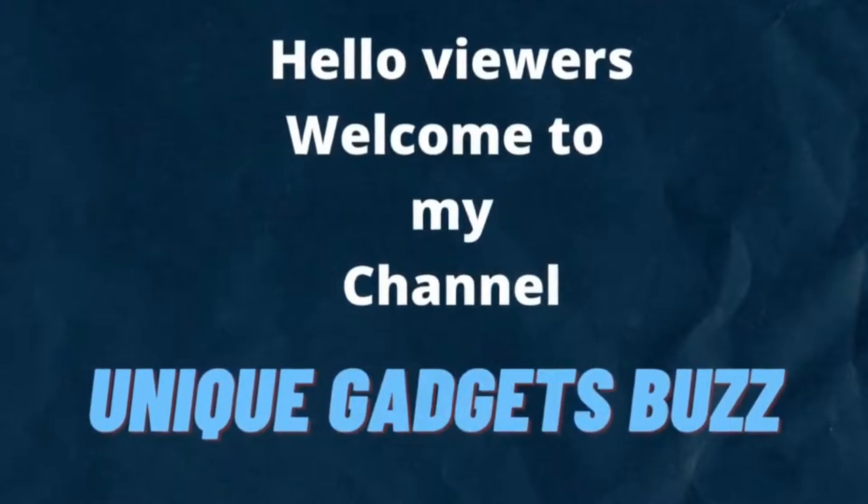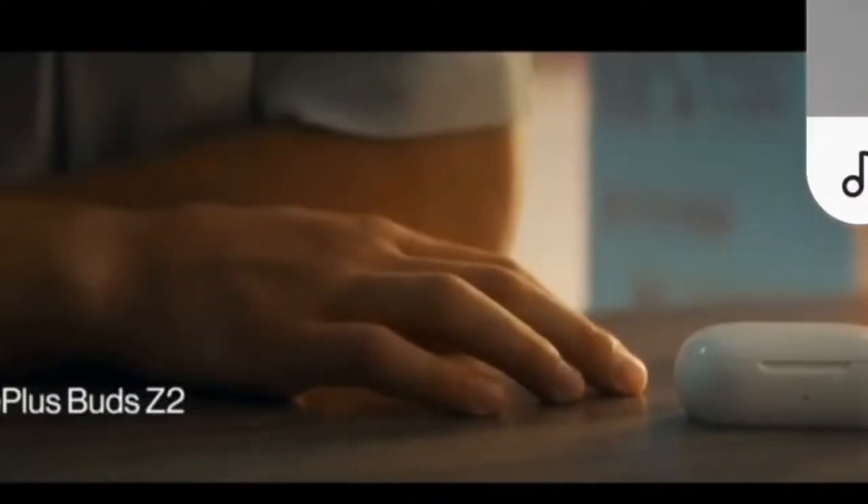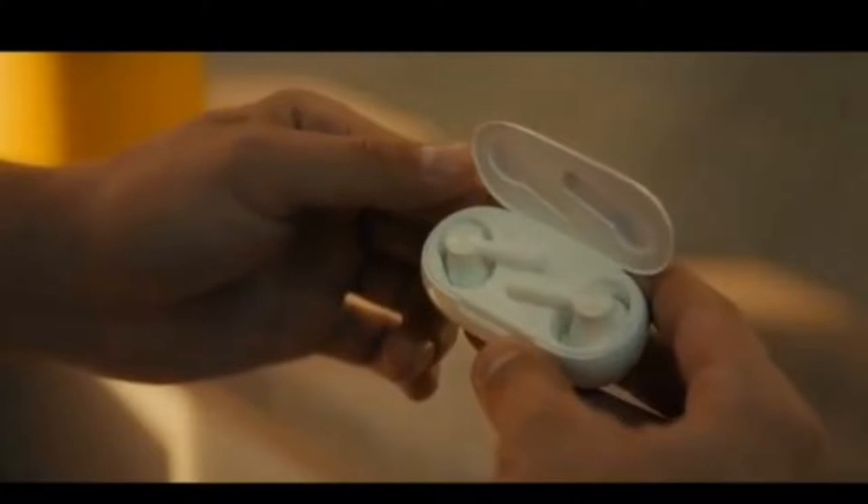Hello viewers, welcome to my channel. Today I'm going to review OnePlus Buds Z2 True Wireless Earbud Headphones. So, let's see the full video and please subscribe my channel, don't forget to share with your friends.